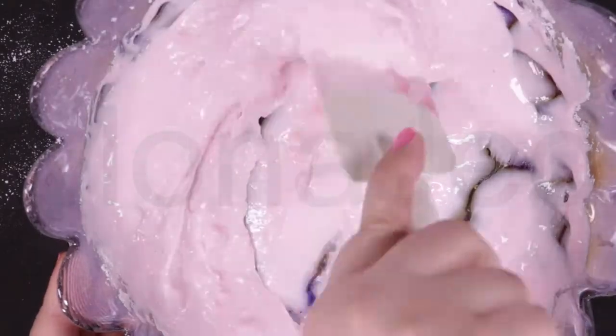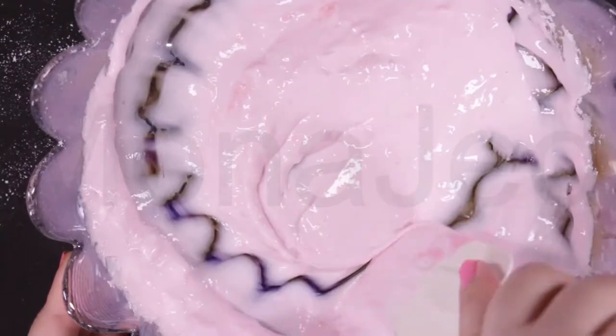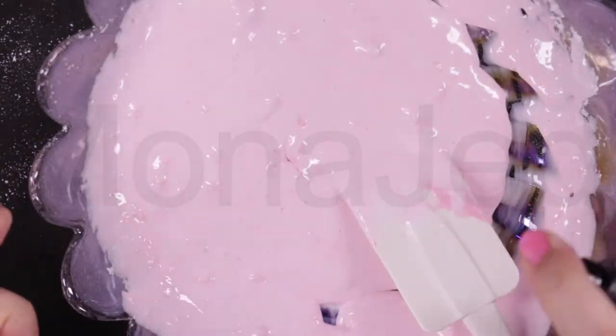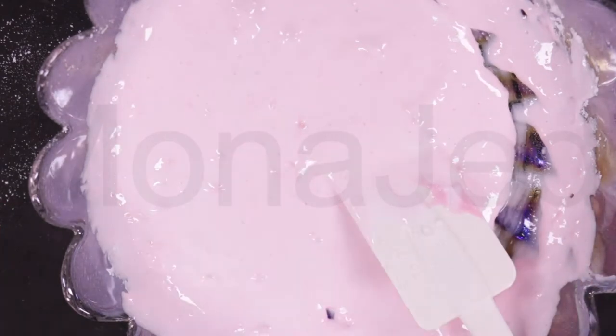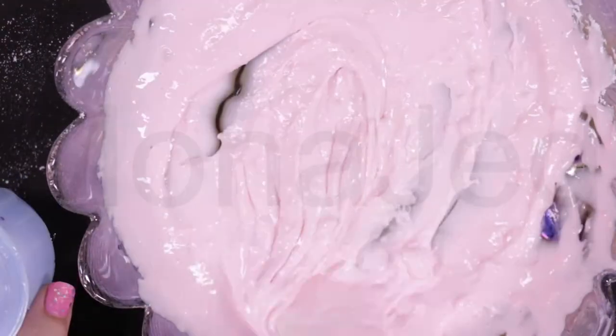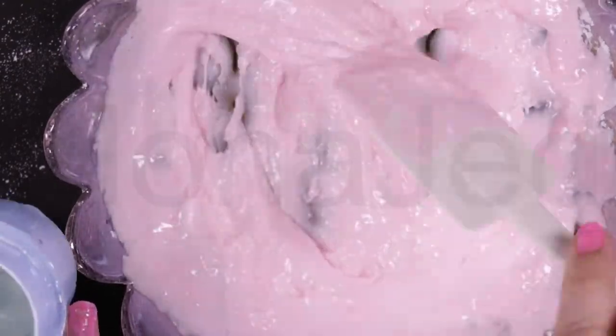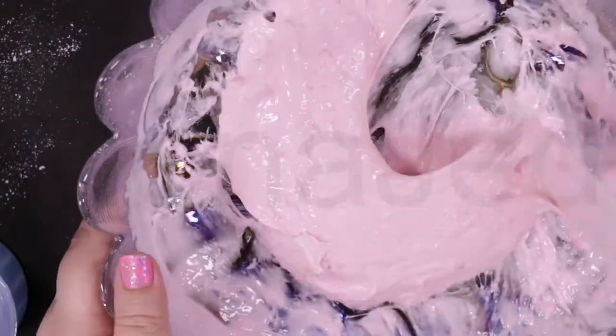Mix very well. Now I'm adding the tea tree toner water — it will keep the slime hydrated and sanitized. Add in the liquid Tide. I have made a previous video on how to make clear slime using this activator. You have to dilute the Tide and then add it to the mixture. Add the activator gradually till the slime comes away from the bowl.